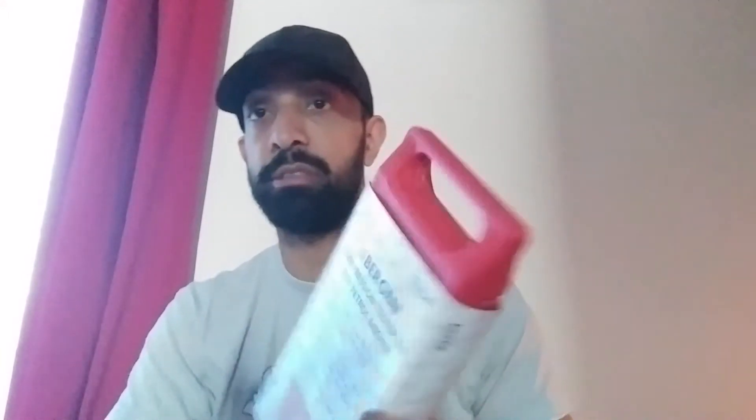So I'm going to do a compression test soon, hopefully later on. But I've never done it before — don't know what it involves. I borrowed my brother's compression tester kit for petrol engines. I'll have a little crack at it. Never done it before, so I look forward to it.